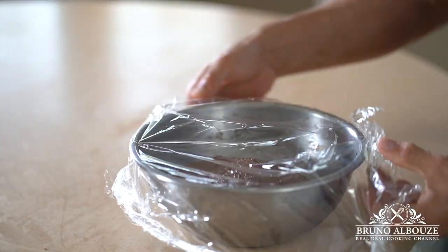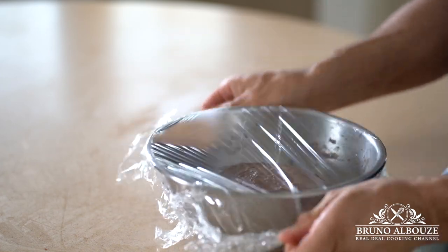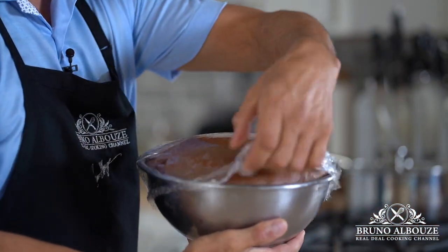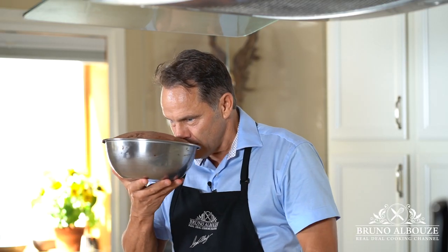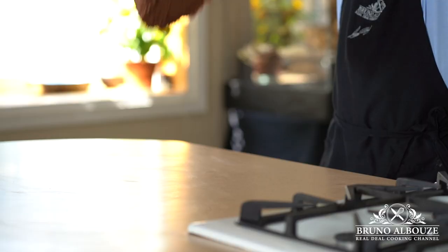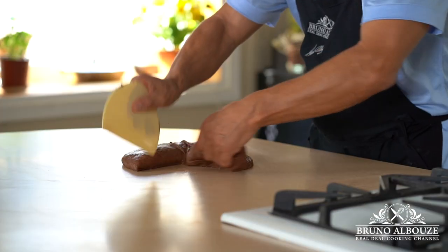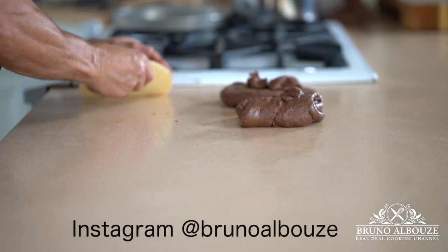Cover the dough and let the fermentation go. In about an hour, it should have doubled in size. Divide dough into three equal portions and shape into tight rounds.